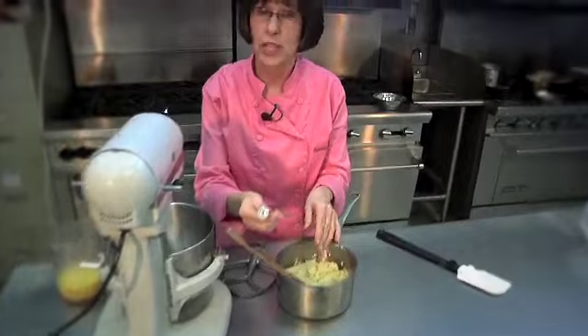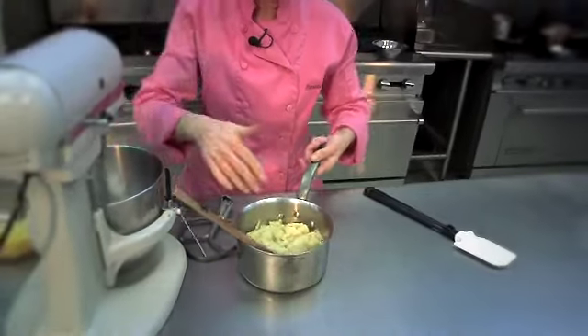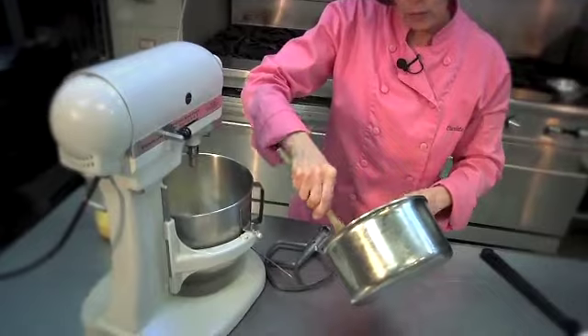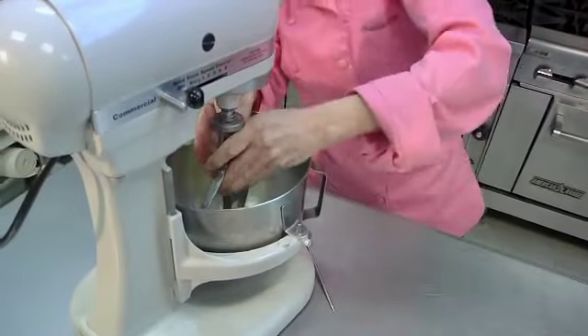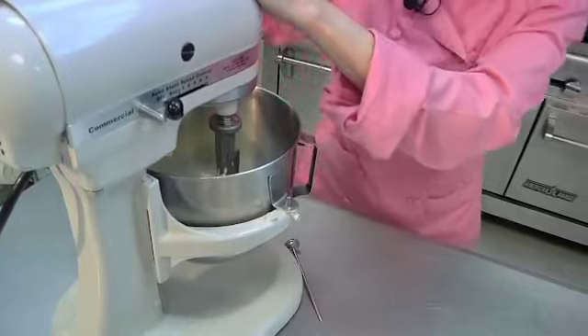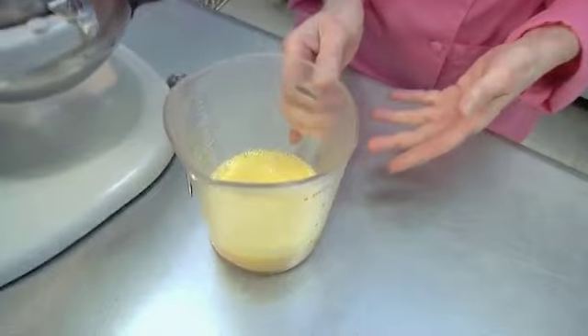If you don't have an instant-read thermometer to check the temperature of your dough, just be sure that it's cool enough that when you put your fingers in, you can leave them in for several seconds without yanking them out. At this point, we're going to put our dough into the mixer and use the paddle attachment. On low, we will add our eggs in stages — a little at a time. I have broken up the eggs here with a fork, which makes it easier to control the amount of egg I add.